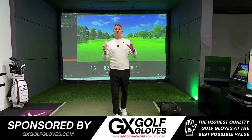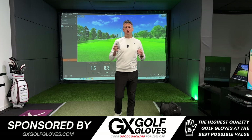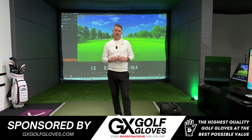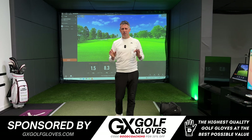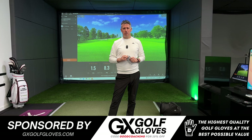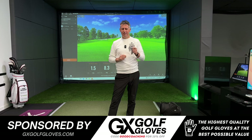If you're tired of paying too much for premium leather gloves, please head over to my channel sponsor, GX Golf Gloves, and check out their great range of gloves trusted by tour players and elite amateurs alike. Use my code 'good coaching' to receive 10% off your next order.